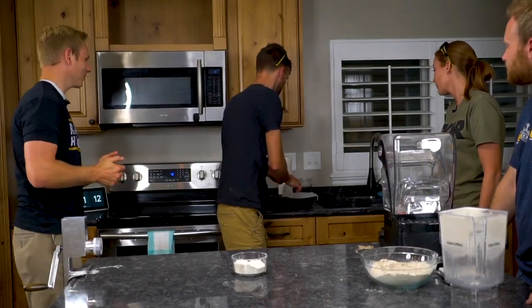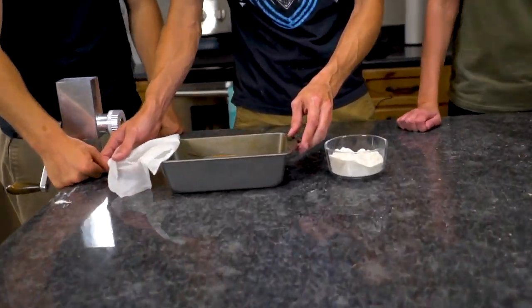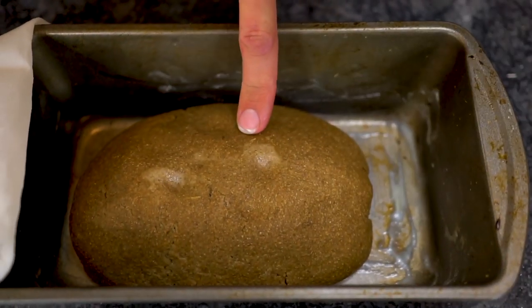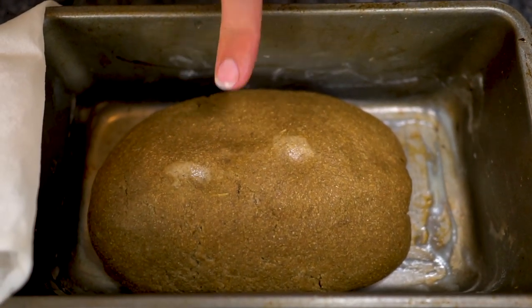Here's our loaf of dough. This has been rising since last night and it honestly hasn't risen all that much. It kind of looks cooked at this point. It's formed a skin as it dried out a little bit, but you can see it is still dough, not bread.